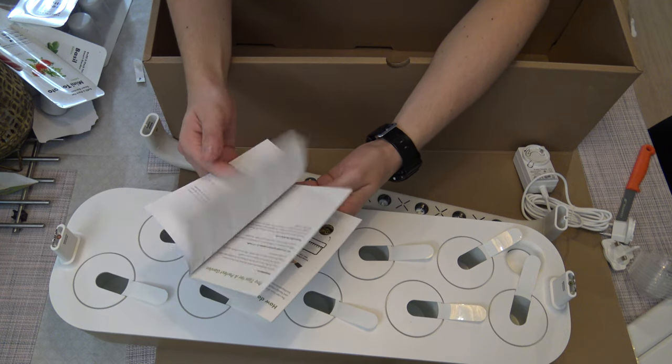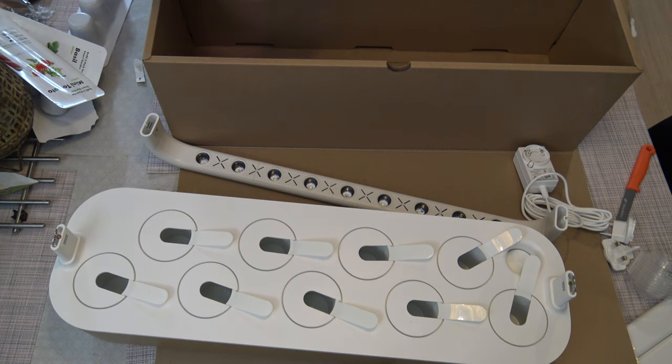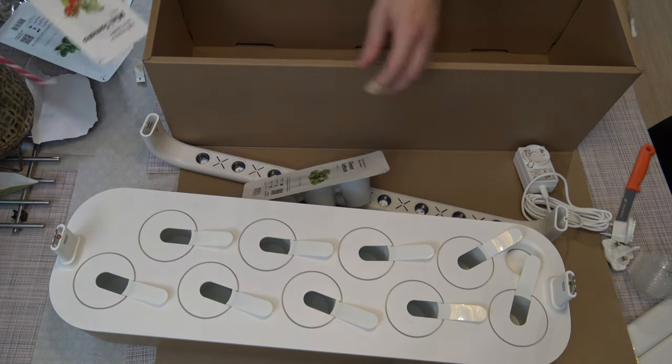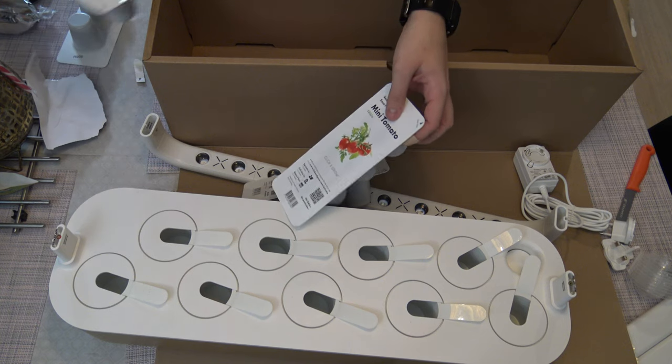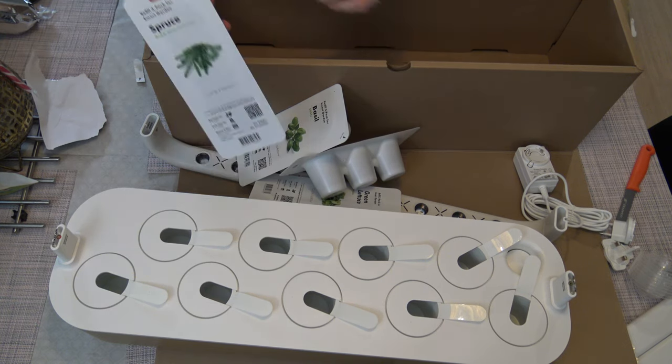There are a lot of different things to grow, like green lettuce, mini tomato, basil, and some trees you can grow.